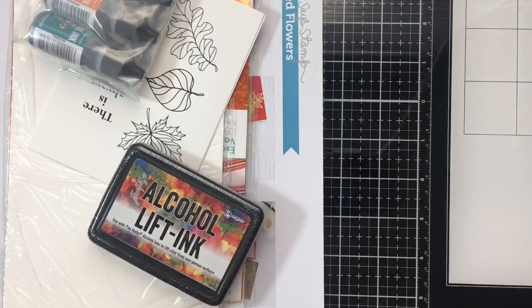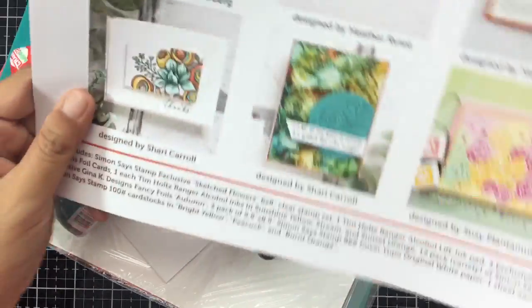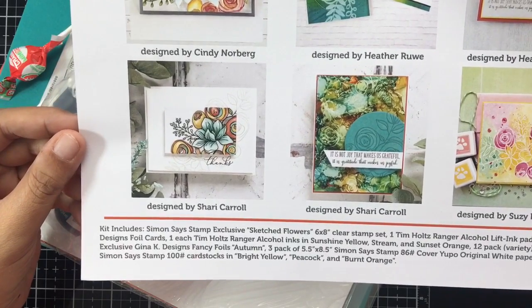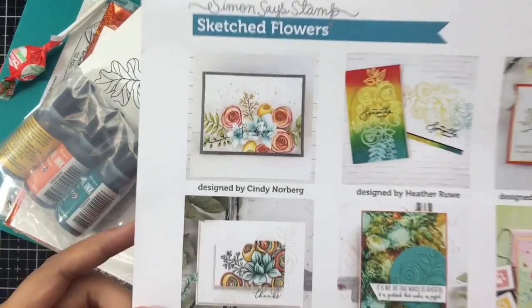I love this card kit because there's some stuff here that I haven't used yet, so I'm excited to try them out. Here is the paper that comes with the kit. It also has the inspiration cards that the design team members made, which is very helpful.